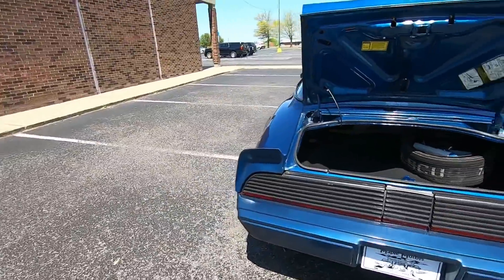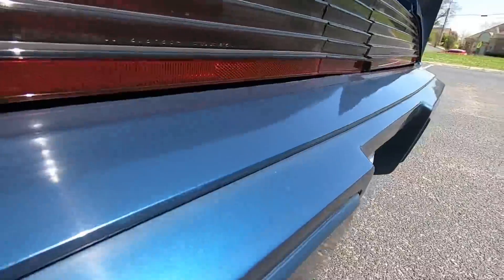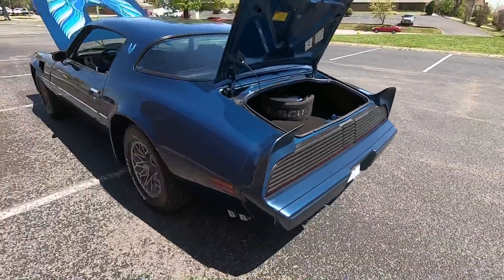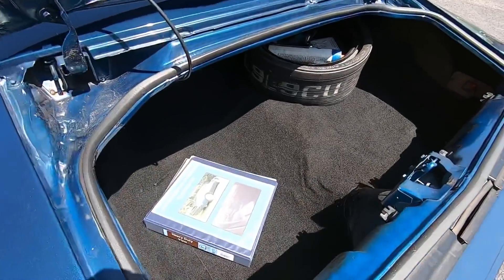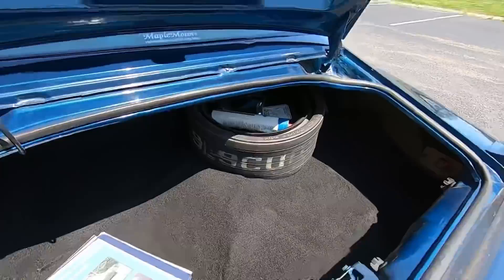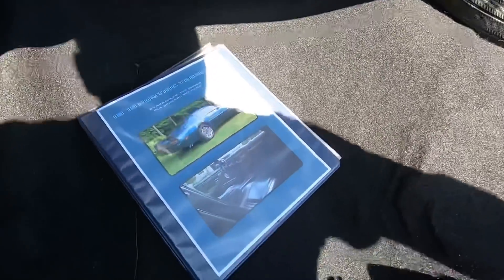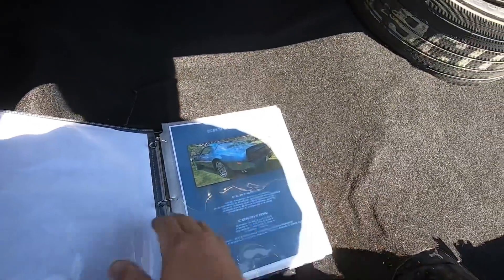The back bumper on this one is a little bit faded — definitely could use a buff or a little bit of wax to bring her back out, but she still looks pretty good. Checking through the trunk — it's in great shape with a spare tire. Got a little booklet here talking about the car.